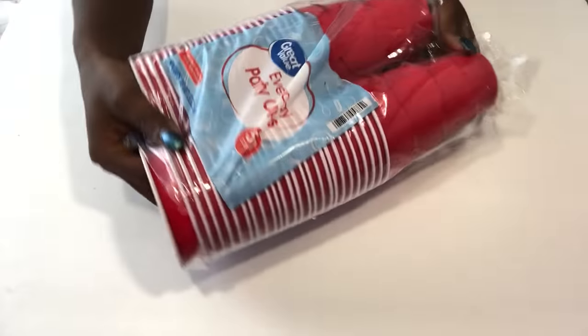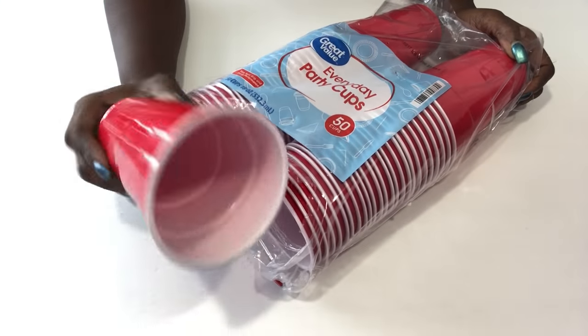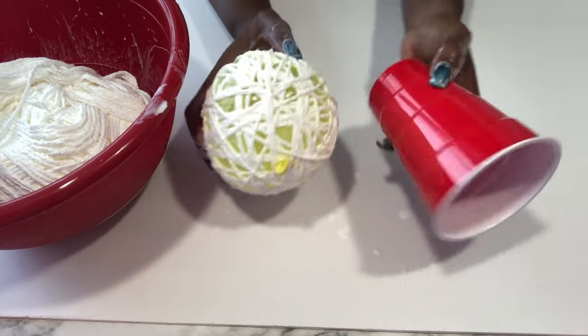I bought a whole pack of party cups so that I can use them to place my yarn-wrapped balloons on, for the glue to drip inside.